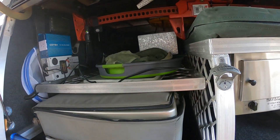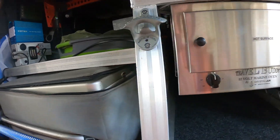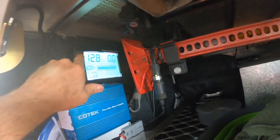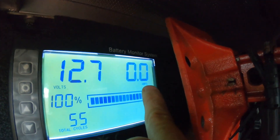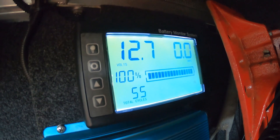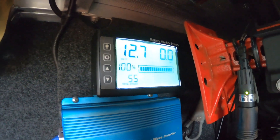New toy — the battery management system. I'll show you, just turn the light on. You can see at the moment it's not drawing any amps. You've got 12.7 volts, it's at 100% capacity, and I've got 55 cycles on the battery.